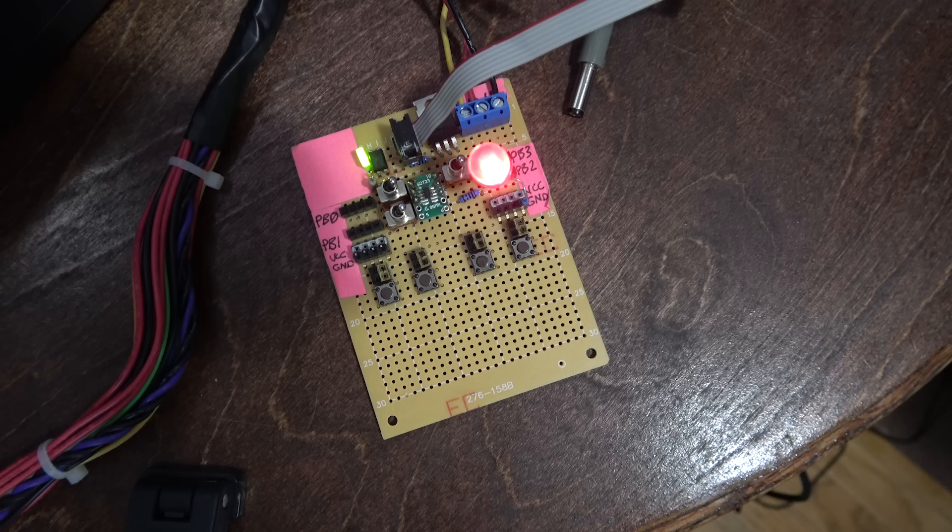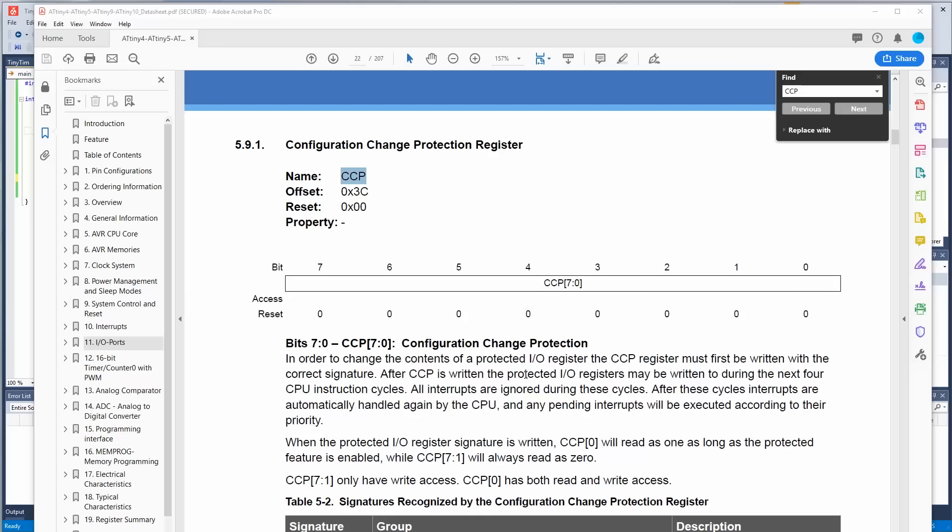There we go. The LED is on, but why is it stuck on even though we are toggling it on and off? Well, it's because it's toggling faster than we can see.